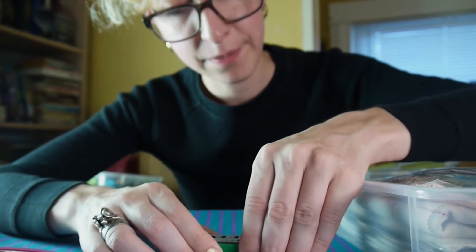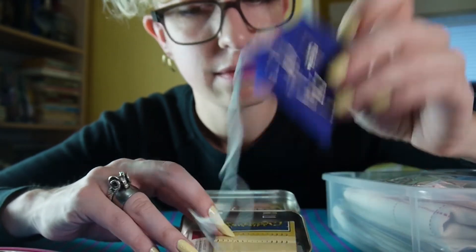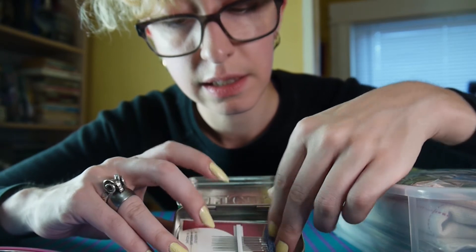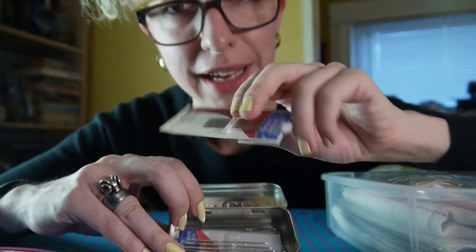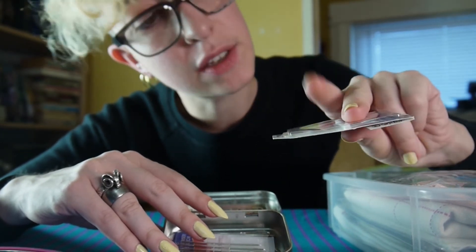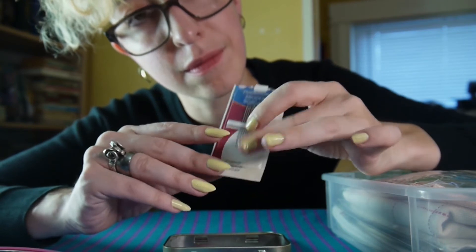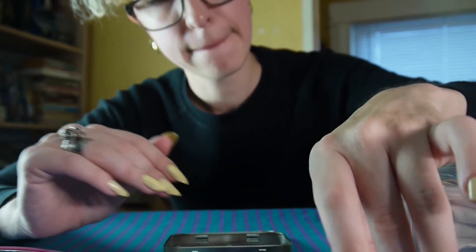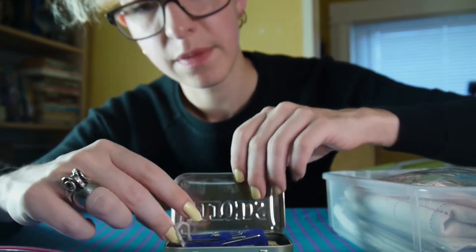This is all my main needles that I use for embroidering — I don't knit. Some pins, more needles. Because they wear out — points get dull — and over time I need to use a new one.